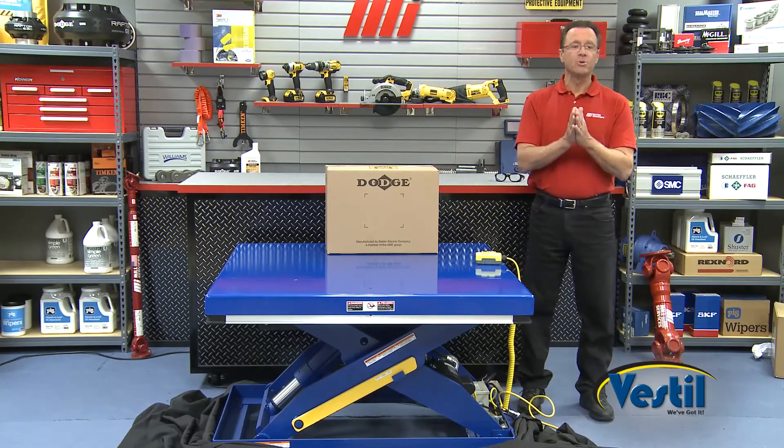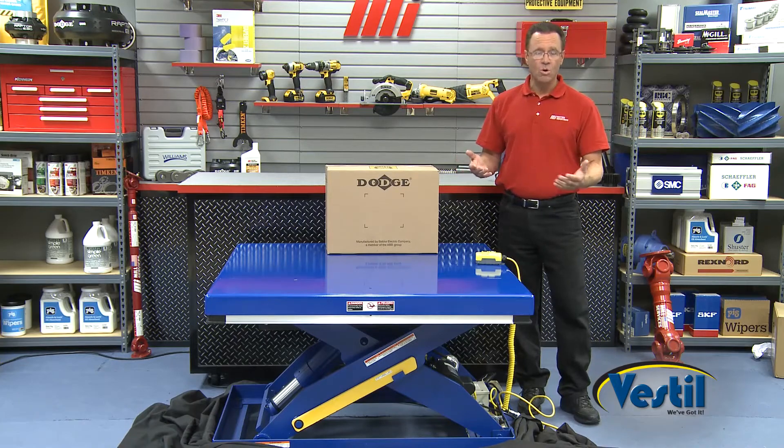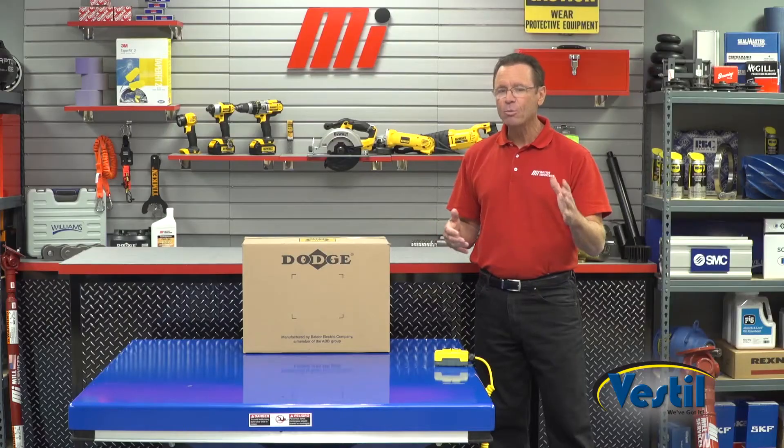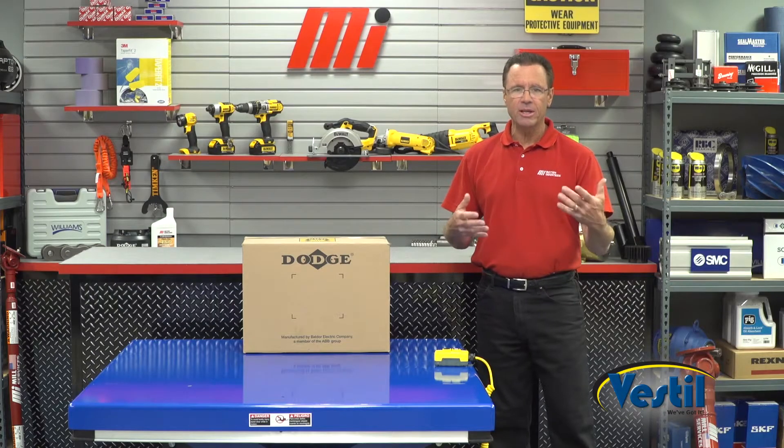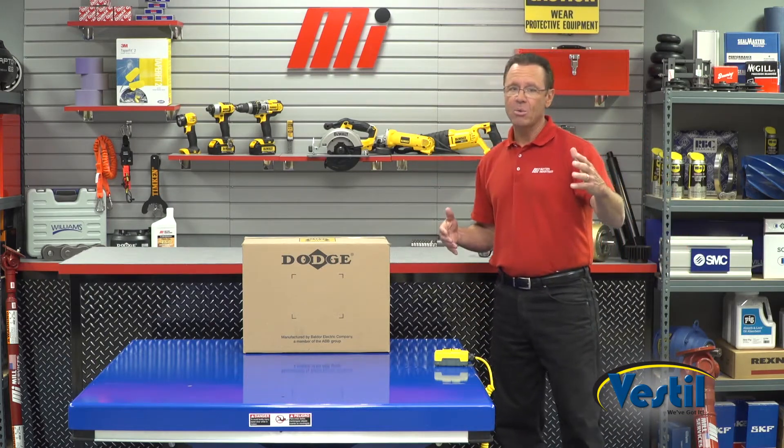This full-feature lift table is for use in manufacturing and warehouse facilities. It's designed to lift materials to a working ergonomic height and it can help reduce worker fatigue and potential injury from constant bending — you know, up and down lifting packages and everything. I'm going to show you how it works.